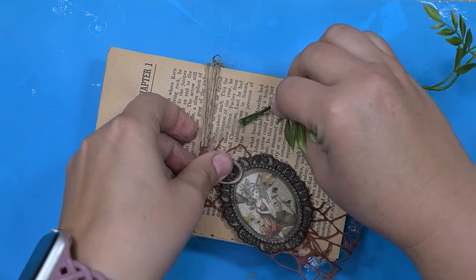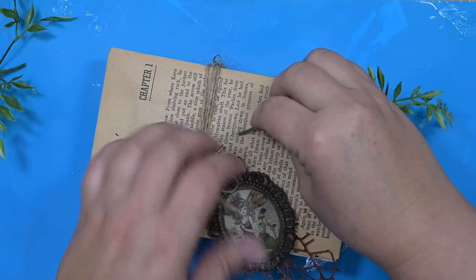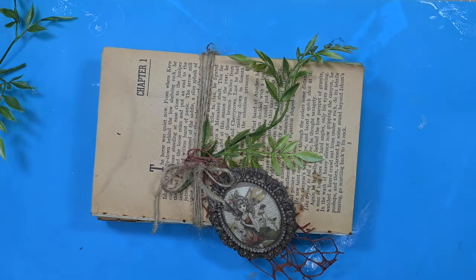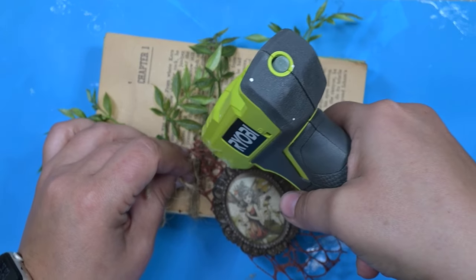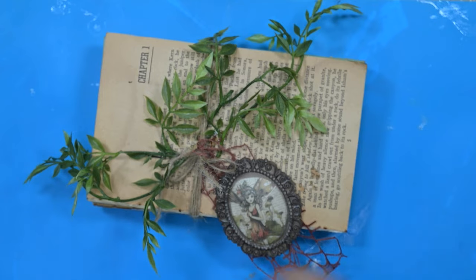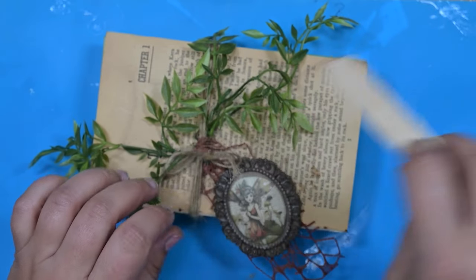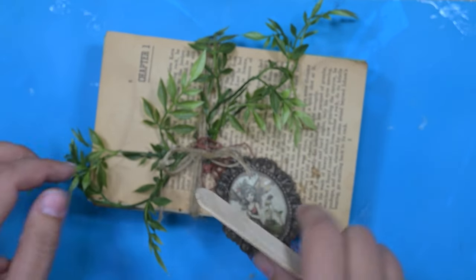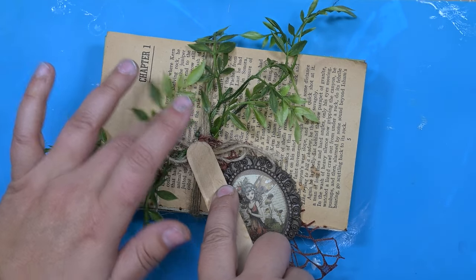This silicone mat has really made a world of difference in cleanup and just the ease of certain things. I'm taking some greenery — this is a garland I bought at Hobby Lobby a long time ago. I've been pulling pieces off of it forever and still have plenty. I just trim it down to fit. My little tag is free-flowing and I don't want it stuck to the book. I'll put a little bit of glue underneath to hold the greenery in place but leave the tag to just flow.